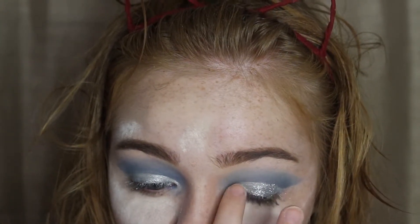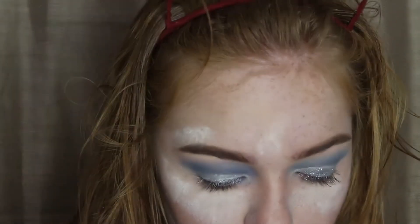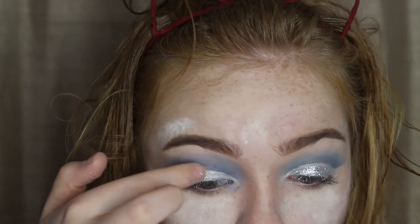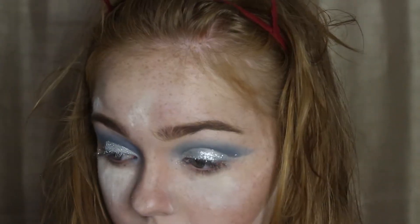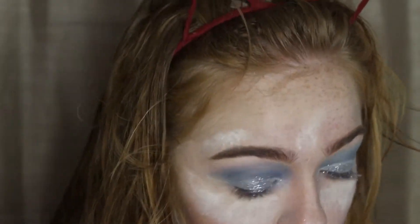Then I took a brush and cleaned up the crease where all the glitter had some fallout. The good thing about having baking powder on at the moment is it caught a lot of the fallout for me. So I went in with my big poofy brush and my face powder and brushed away all of the bake and all of the glitter.